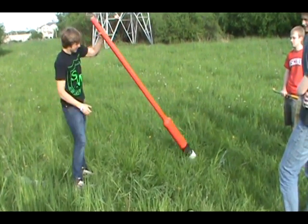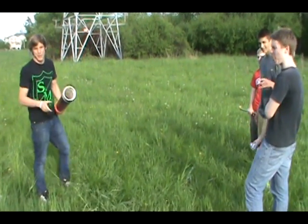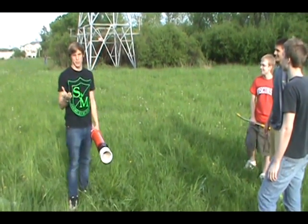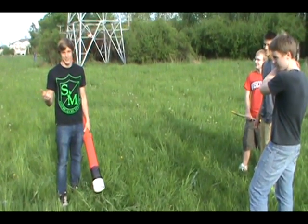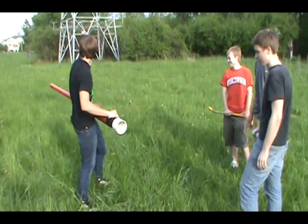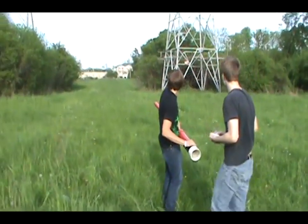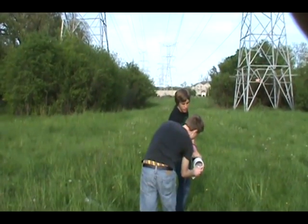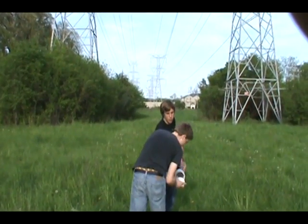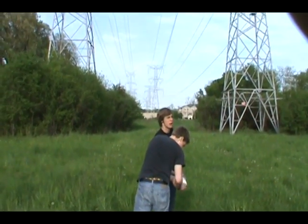As a combustant, we're going to be using spray paint. Now you may be thinking spray paint does not sound like a good idea — it doesn't seem like it would start on fire. Well actually, it's quite effective. We're doing four short burst sprays, because five is pretty explosive.